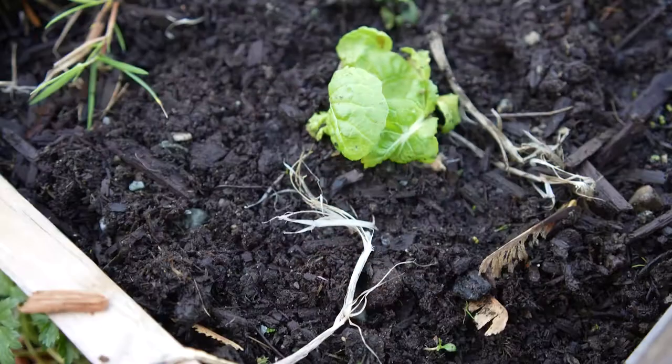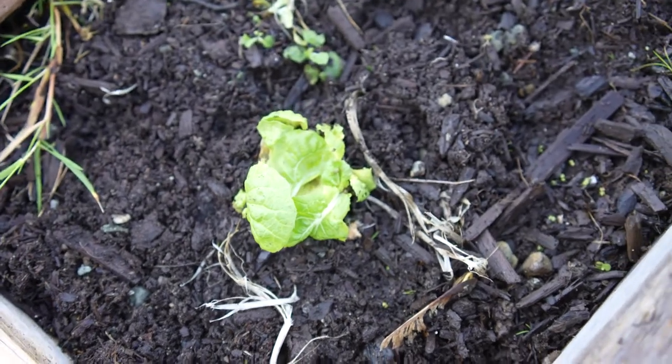In this case I've got a Taiwanese cabbage and I just cut off the end when I was cooking it. I just chopped it up like normal but I left about a good inch on the end of it. Then you just take that and put it in something with about half of that kitchen scrap in water.